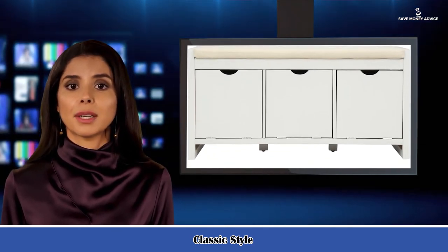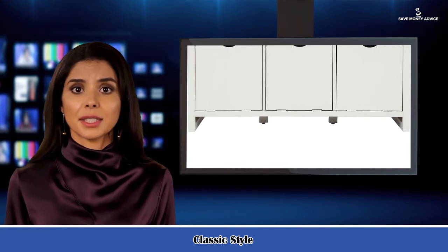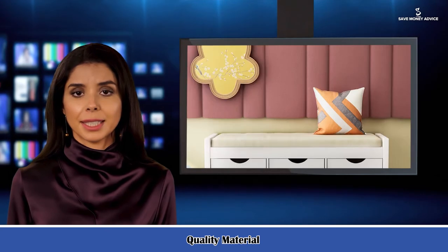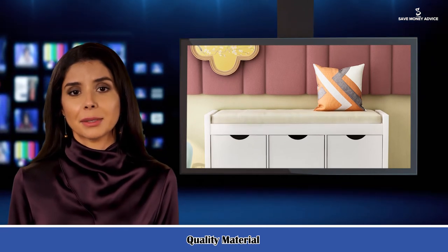3. Relaxing Seating Experience. A removable linen blend cushion provides maximum comfort and relaxation. The cushion seating is easy to remove and clean. This bench is designed to resist humidity while also making it easy to spot clean for dust.